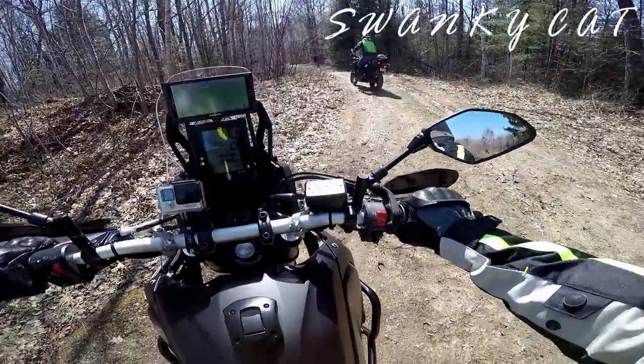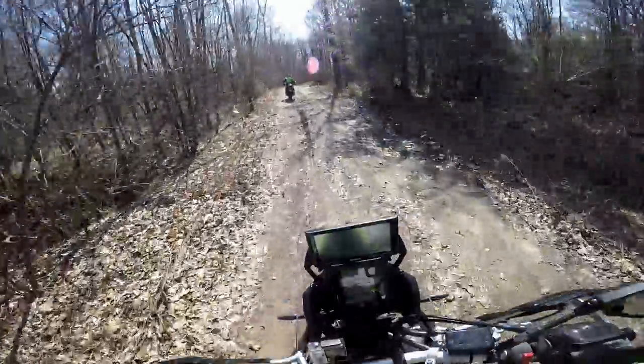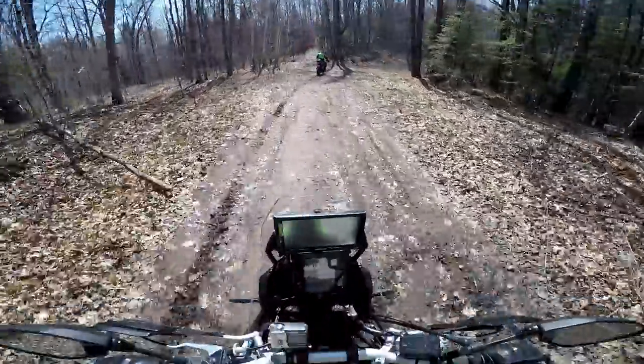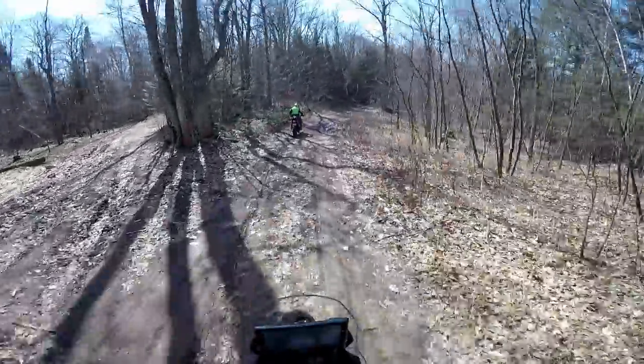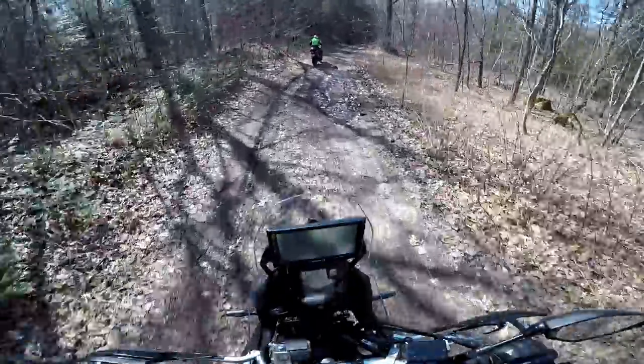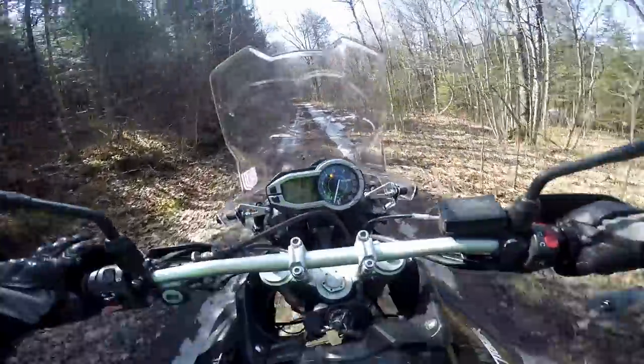One thousand and one miles — I think that means I'm supposed to change the oil or something. This isn't the first ride of the year; I was out yesterday and we've already been up north once this year. But for some reason I'm nervous. I don't know what my problem is — maybe because there might be snow.